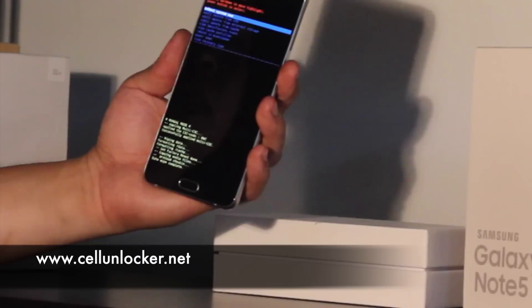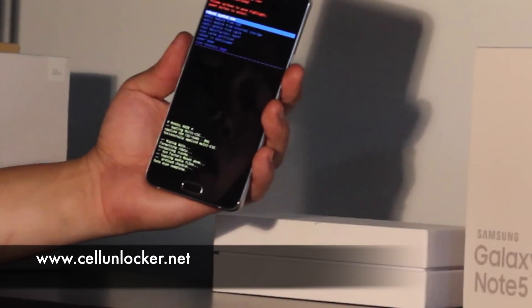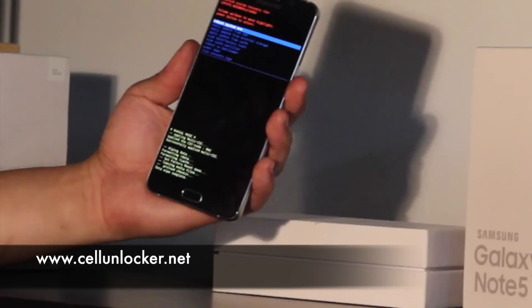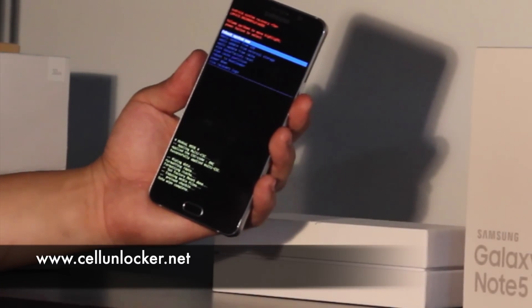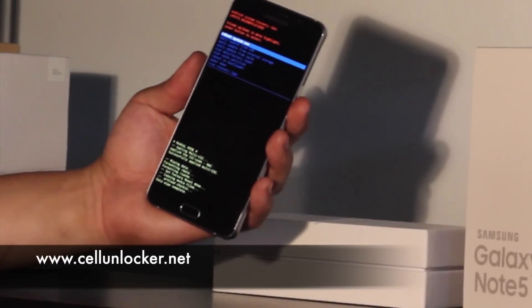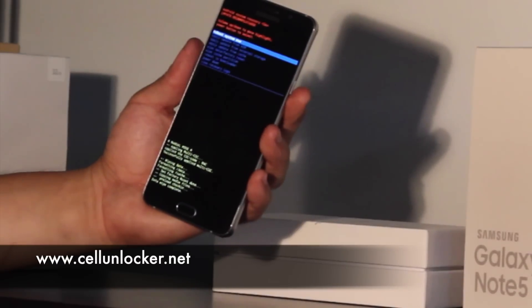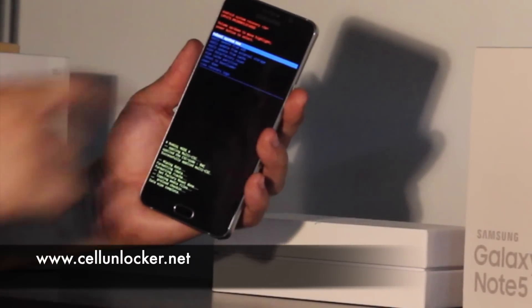Now, just as a warning, this will delete all the information that's on your phone. And as a safety precaution, if this were to be done by someone who found your phone, they wouldn't be able to see your old messages or your old pictures, as it will be wiped before they're able to use it. Once it's done, it'll say data wipe complete, and we can reboot the system.